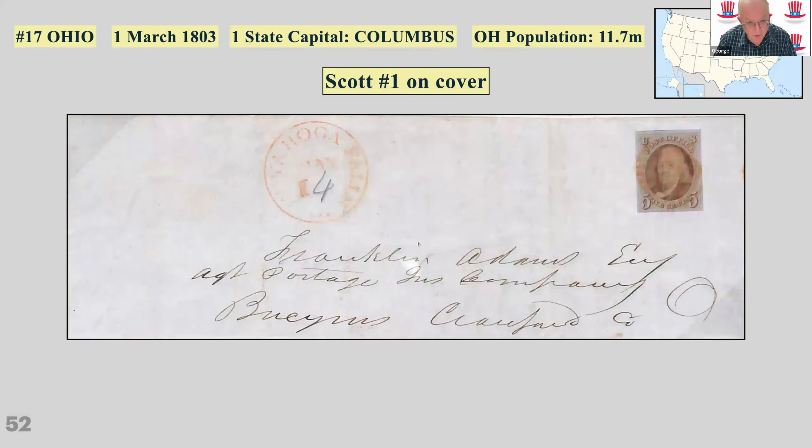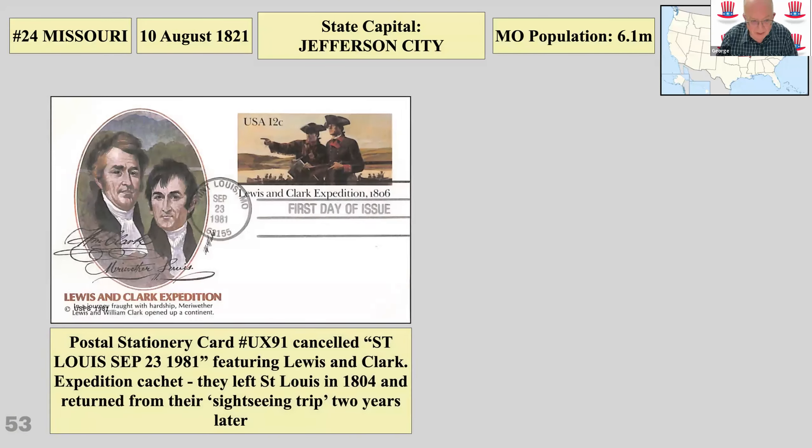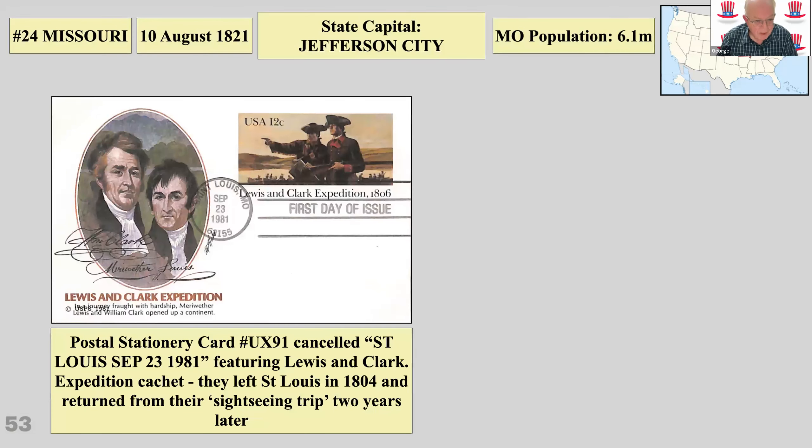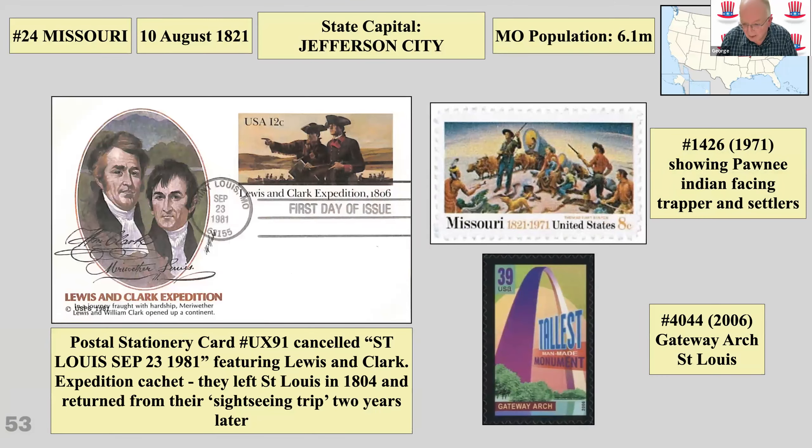Ohio gives me a chance to show Scott Number 1 on cover — one of the first two stamps issued by America — with a nice red grid cancellation, Cuyahoga Falls, Ohio. There's a manuscript rate of 14 May, sent within Ohio. A lot of these early cancellations didn't have the year, so you have to guess from something else. Missouri has Lewis and Clark connections, many Native American connections, and the Gateway Arch in St. Louis.